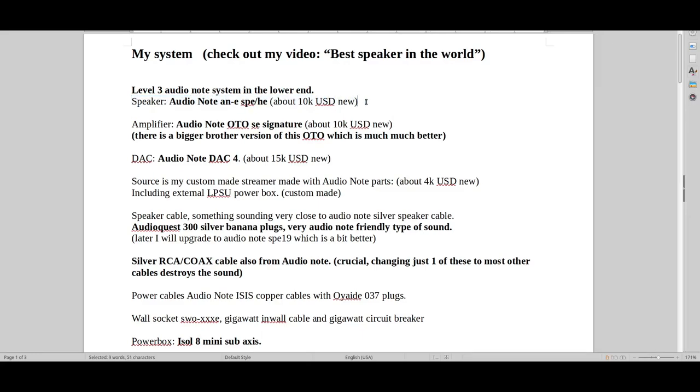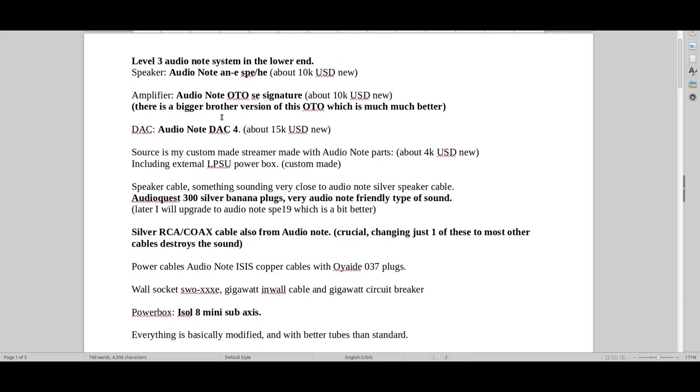The speakers are Audio Note ANE SPe — that's the first speaker where you test the very top sound in my opinion. You could also argue that the lower LX model, costing about half as much, is also a taste of the best possible sound. The amplifier is Audio Note Oto SE Signature, and there's a bigger silver model version that costs a lot more, which is a lot better. If you want to try one of the best amplifiers in the world, I suggest that instead of the Audio Note Ongaku, as this gives you a lot more value for money.